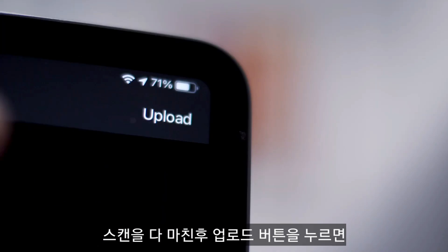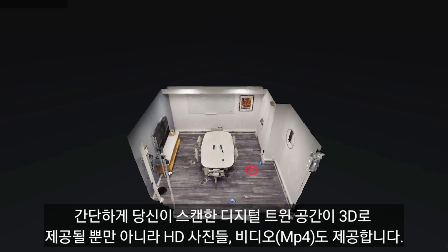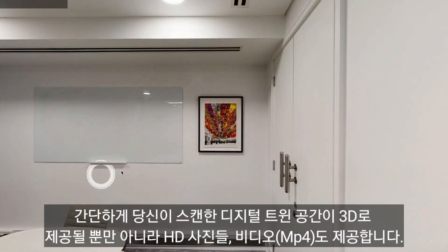When you have finished scanning, simply click on Upload and we will take it from there. Following your scan, we will create your digital twin as well as HD photos, videos, and floor plans.